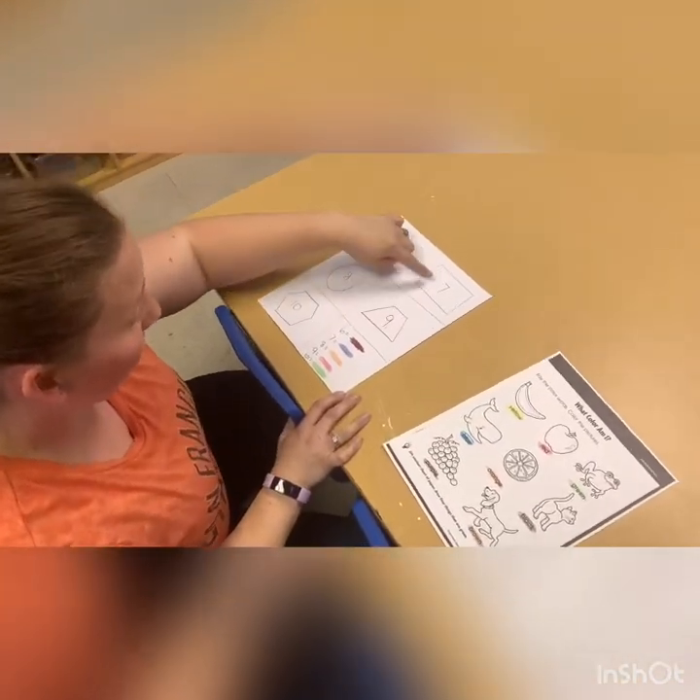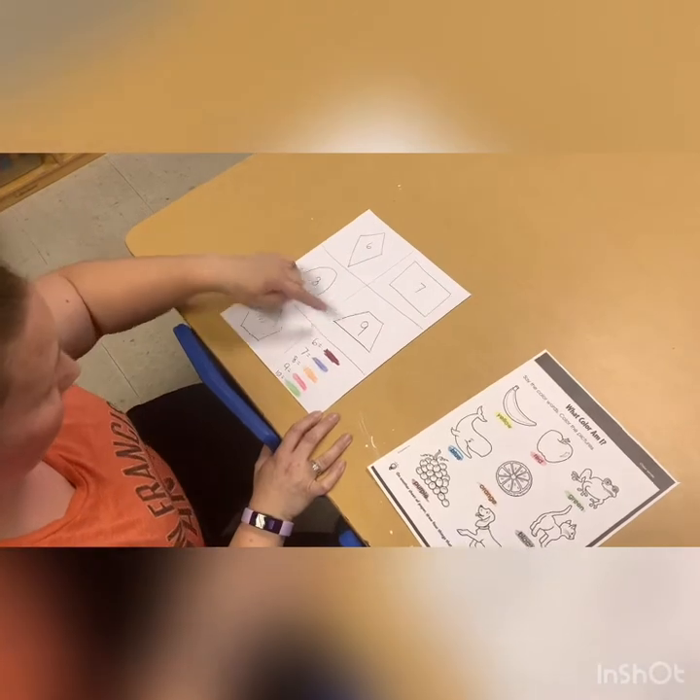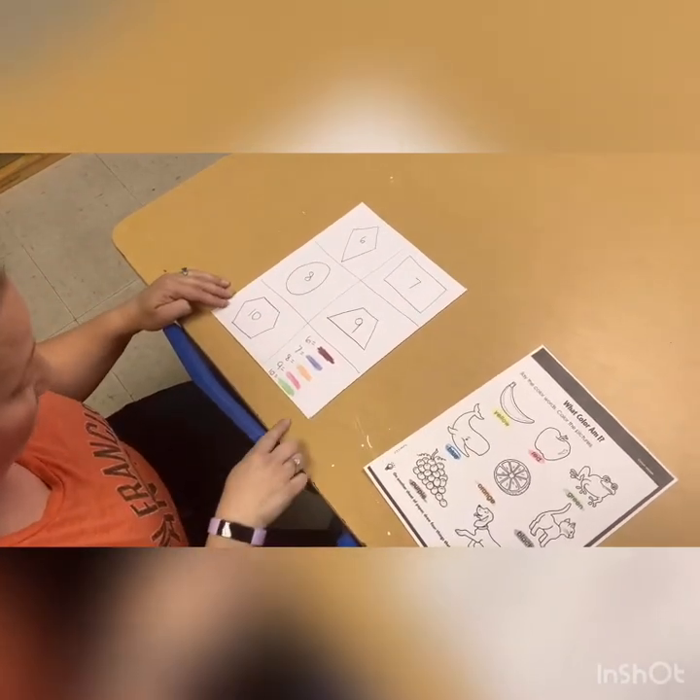We have six, seven, eight, nine, and ten, and you will color on these ones.